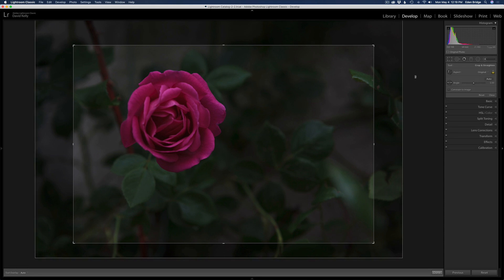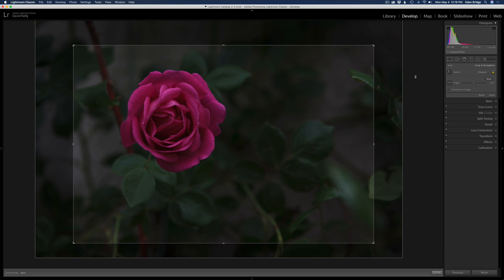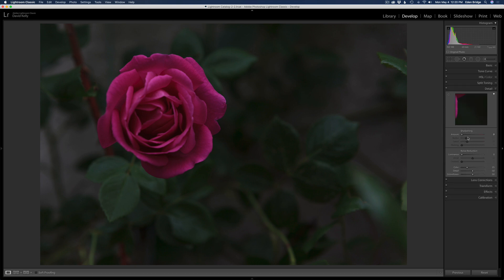If I want to print this image rather large, I can use Gigapixel AI, so I'm not worried about cropping. Under the basic adjustments, I have nothing adjusted whatsoever. In Detail, I turned sharpening off, noise reduction off, and left color noise reduction on — that's just my workflow. I also have Remove Chromatic Aberrations and Enable Profile Corrections checked on in Lens Corrections. Other than that, we're going to send it into Photoshop from Lightroom.